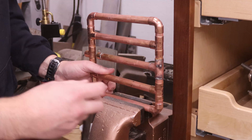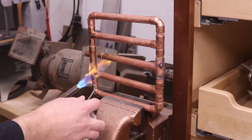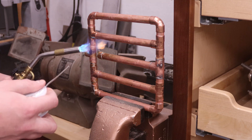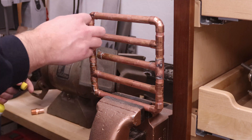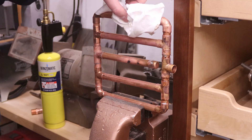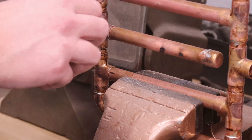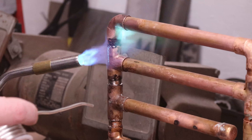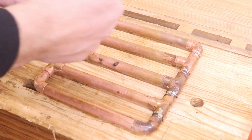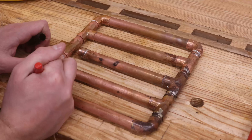It is important to solder the joints with the assembly all fit together since this will keep everything aligned in the end. After allowing the filter to cool, I mark where the tubes enter the fittings, as this will be the extent of the slots I cut. I also mark the up and down orientation of the filter itself to know where to cut the ends with the fittings.